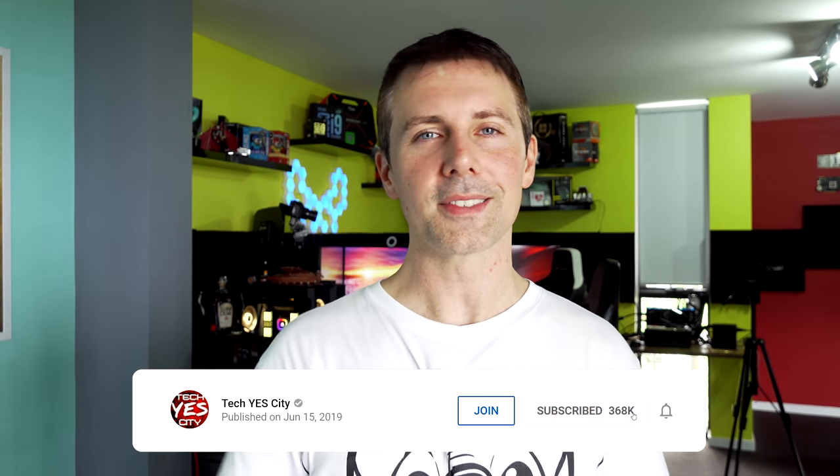That's my advice. Hope you enjoyed this one. If you did, hit the like button and subscribe to Tech Yes City, ring the bell to get tech videos as soon as they drop, and I'll catch you on the next one very soon. Peace out.